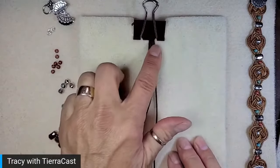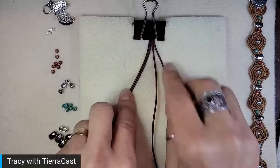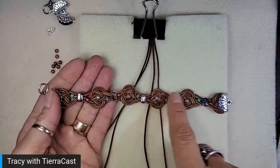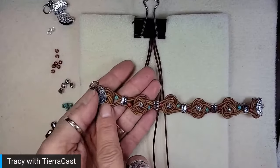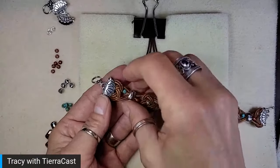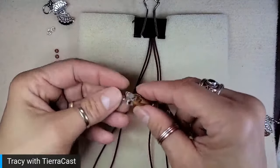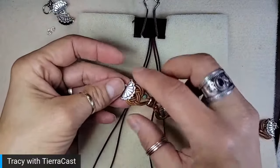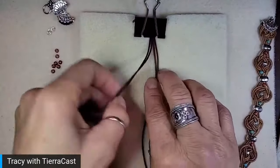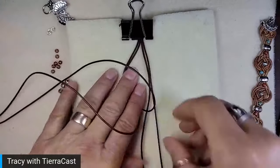I've got my four strands tied in the overhand knot. I'm going to separate those into two right and two left. You'll notice I added bead embellishment along the knots in the main part of the bracelet, but there are no bead embellishments on the first knot because that's the one I'm going to attach to the crimp end. So I'll just start with the knotting.